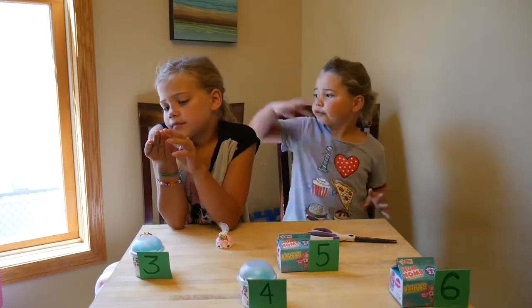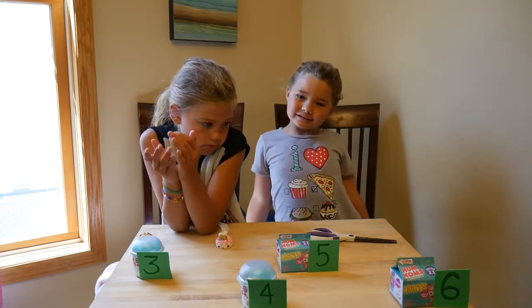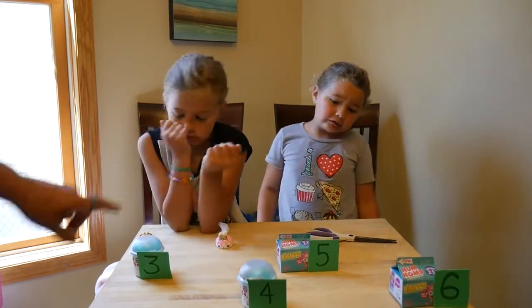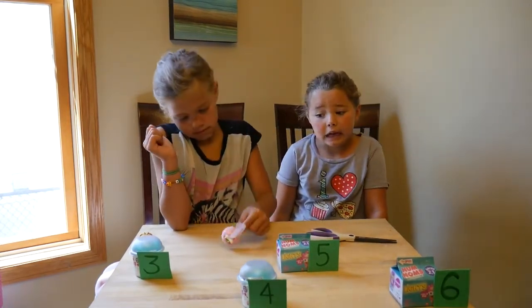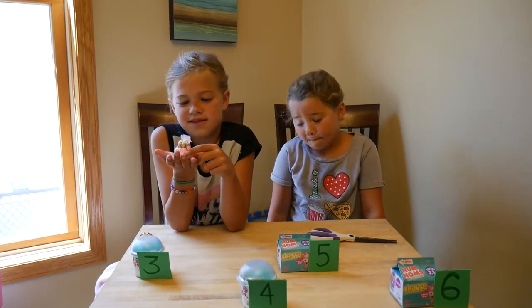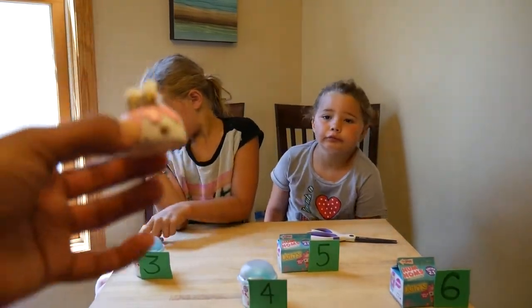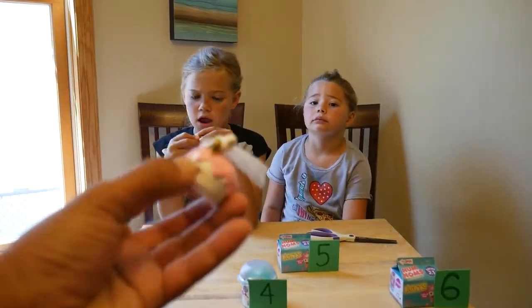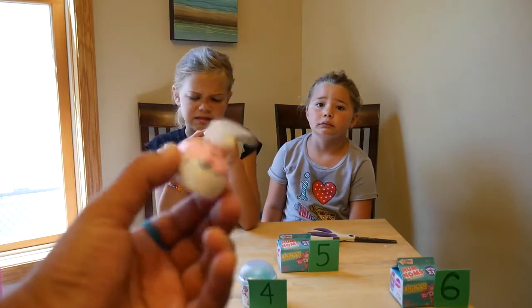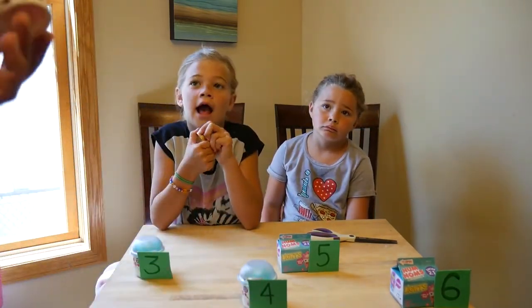We used to love Num Noms before LOLs kind of took over our life. We're actually going to show off our very special Num Noms that we worked super hard for — we have the Ultra Wear Diamond Edition Num Noms. Sorry you guys didn't get to see us open this, but we didn't have a channel yet at that point.